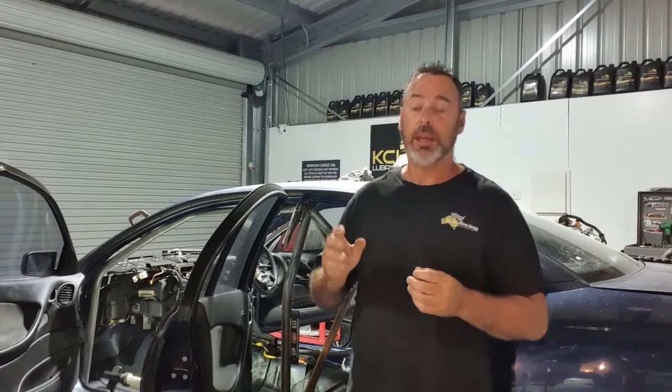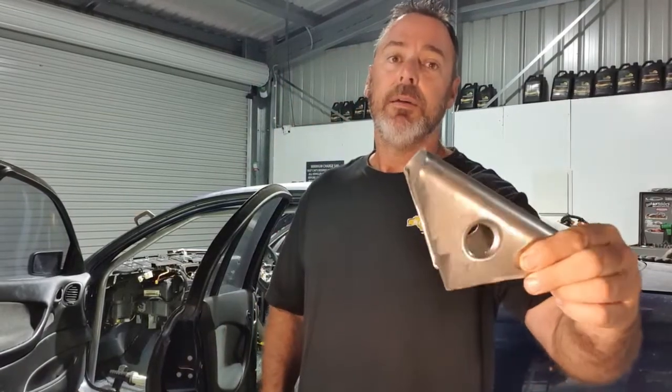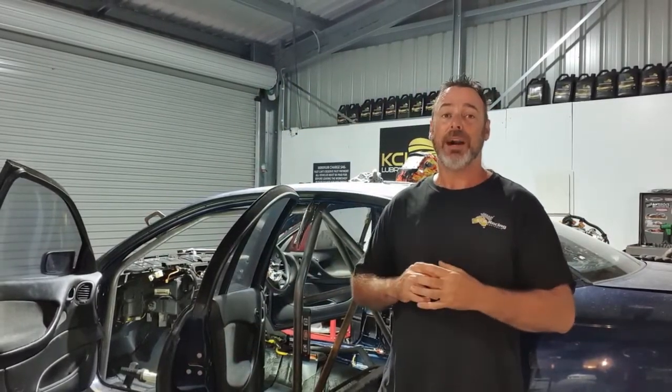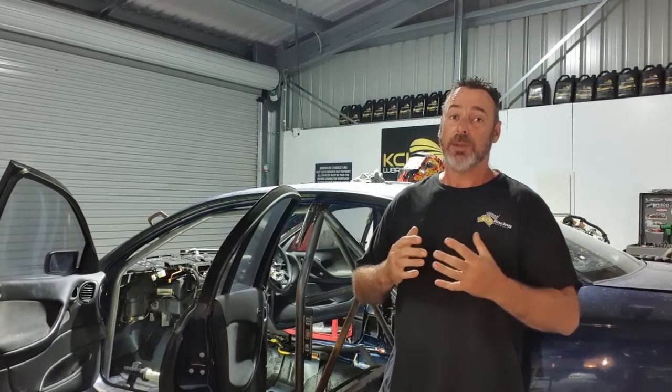Everything from this point on should just be trim and fit — we should be pretty close. We've got all the gussets made up, all the bar work done, the feet are plated, the interior's apart, we've got the windscreen out and the dash apart. So we should be able to start building this cage inside the car.